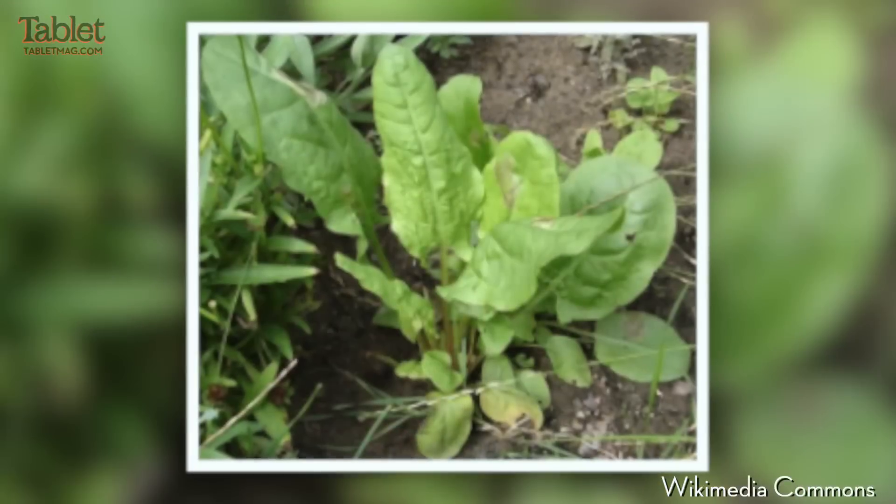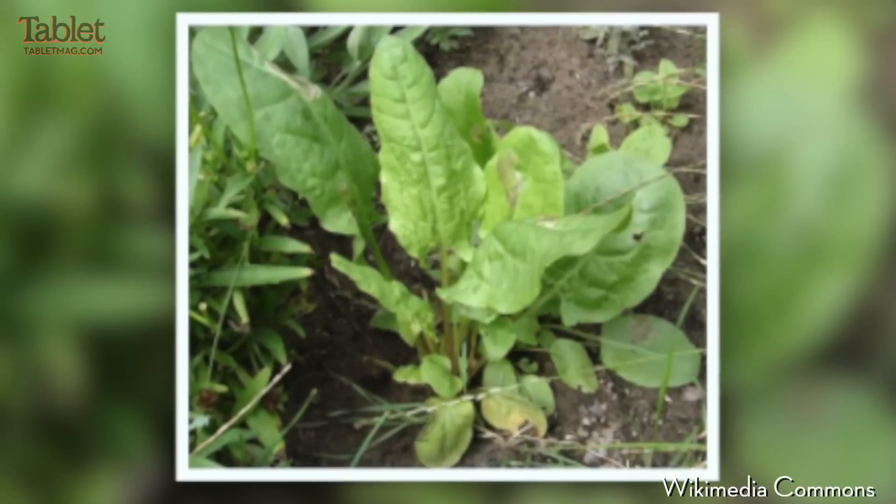We've all heard about Ukraine these days. I'll bet you didn't know, however, it's always been the place where food has grown. One of the first foods grown in the spring in Ukraine is sorrel. Today we're going to make sorrel soup.